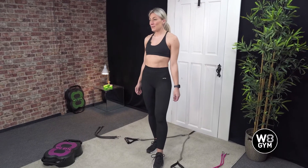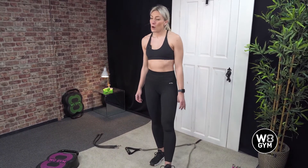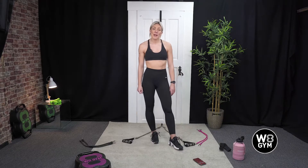Before we begin, we're just going to go for a quick warm-up and then we'll get straight into the workout, and I'll let you know what exercises we're doing. There's going to be three rounds of five different exercises so it's going to roughly last around 20 minutes today.